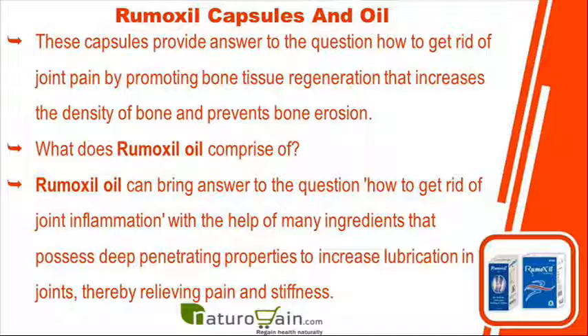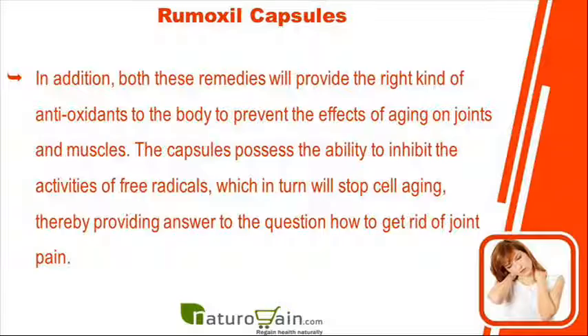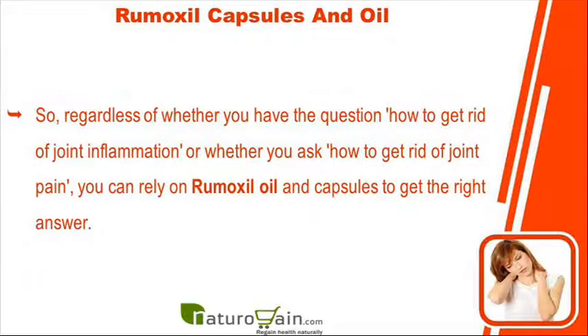What does Rumoxyl oil comprise of? Rumoxyl oil can help get rid of joint inflammation with the help of many ingredients that possess deep penetrating properties to increase lubrication in joints, thereby relieving pain and stiffness. In addition, both these remedies will provide the right kind of antioxidants to the body to prevent the effects of aging on joints and muscles. The capsules possess the ability to inhibit the activities of free radicals, which in turn will stop cell aging.